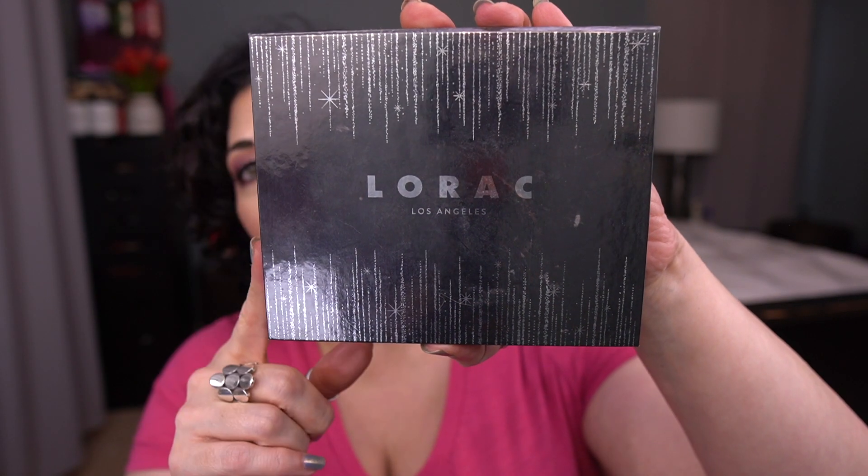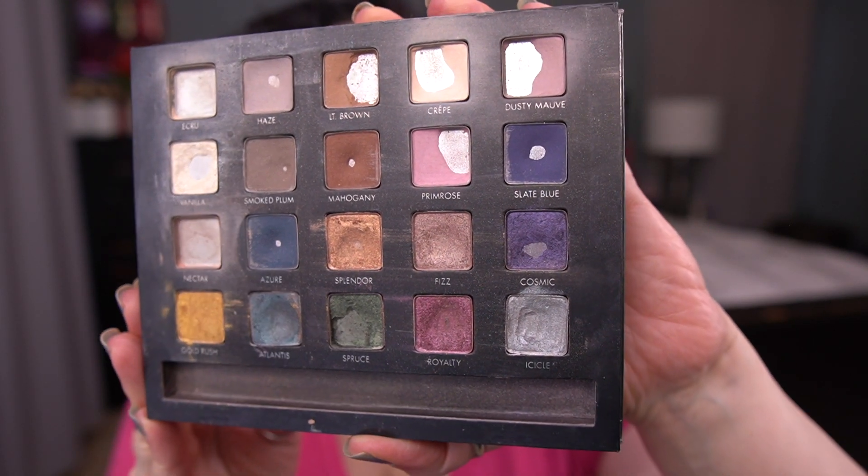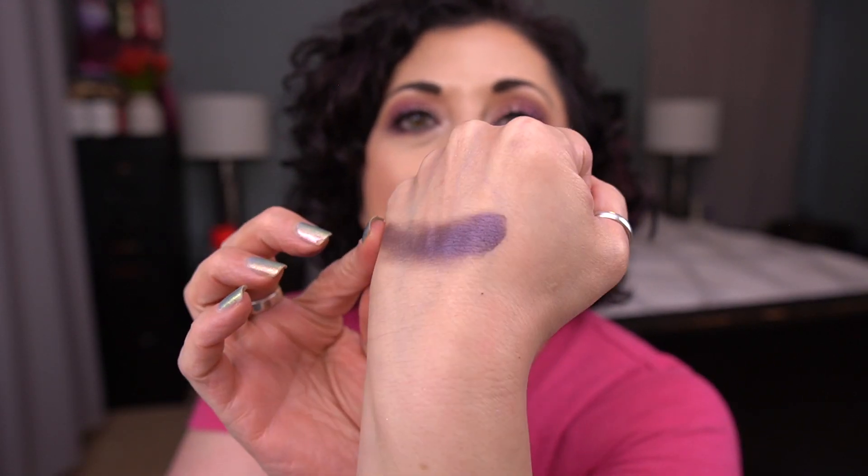The next item I have is an eyeshadow from the Lorac Shine Bright palette. This was my Dude You Panned My Battleship palette. I'm going to roll in the shade Cosmic, and I want to see how close I can get to finishing it. I don't think I'm going to finish it, but I'm going to work on it. I really need a dark outer corner shimmer shade. This isn't the best shimmer, but it is kind of a satin, so I think I can use it in the outer corner. It's kind of a crummy swatch, but there's the shade. My goal is going to be to finish it, but I don't think I'm going to. We'll see.